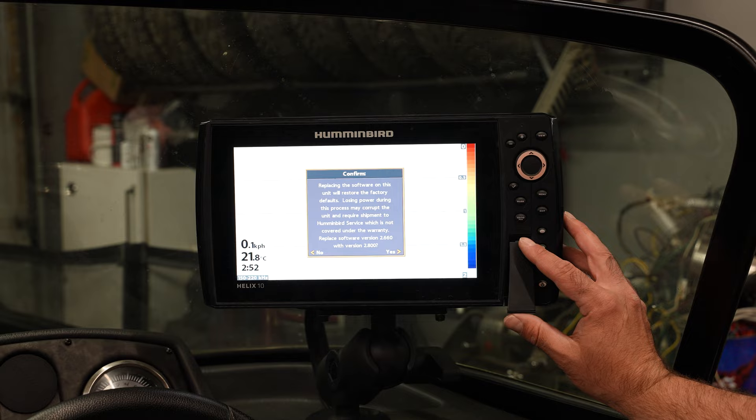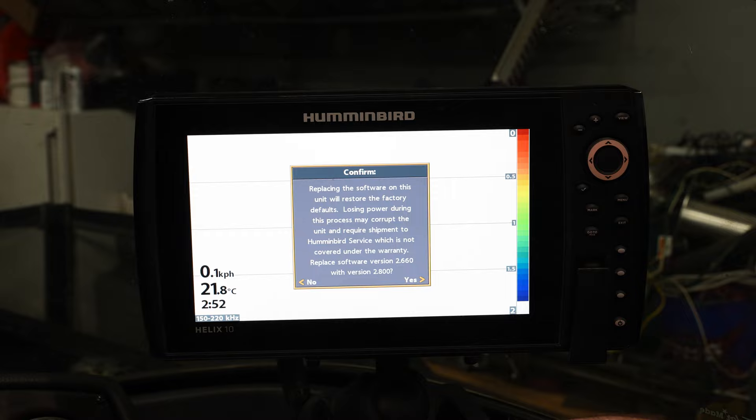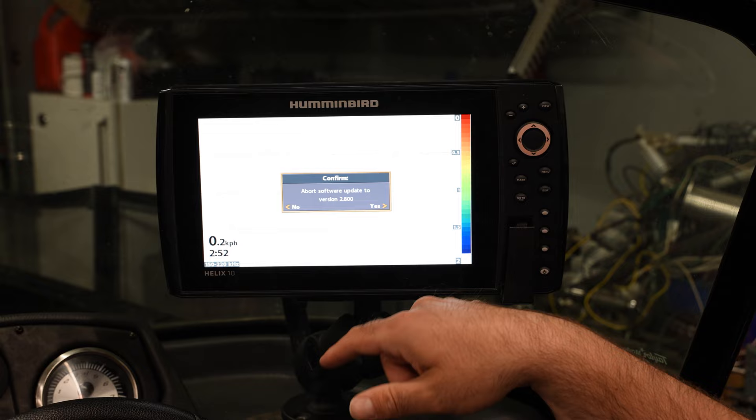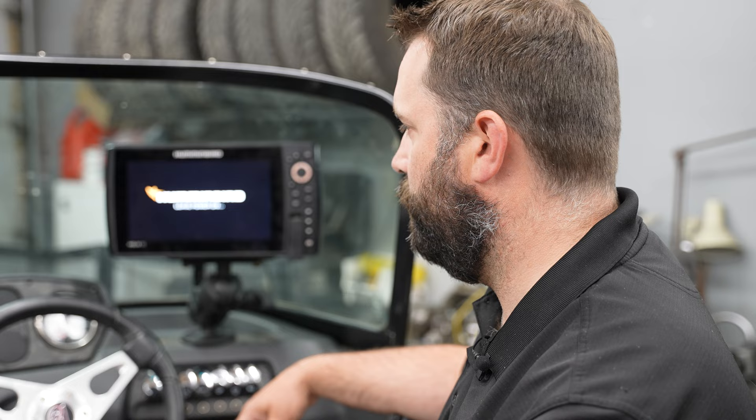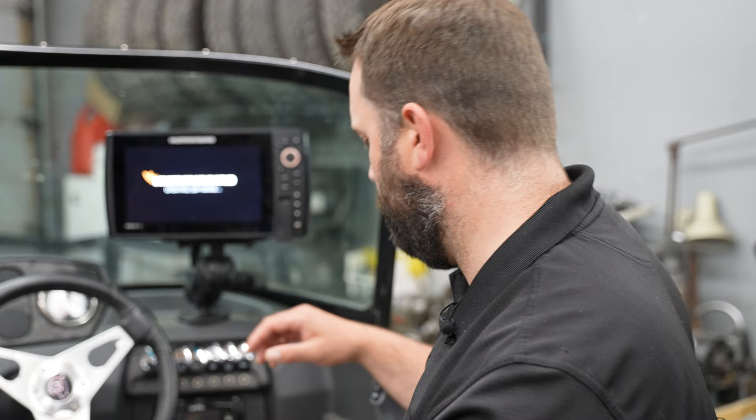The update has popped up on the screen. Current version is 2.66 and we're going to replace it with version 2.8. We're going to hit yes, and then it'll ask if you would like to abort the software update to version 2.8 — we're going to hit no. Make sure you leave the power on and let the update go until it's complete. Once it's complete, the machine will turn off and restart. Once that's done, we will go ahead and update the Megalive.